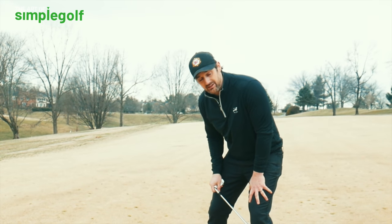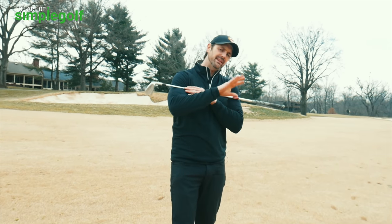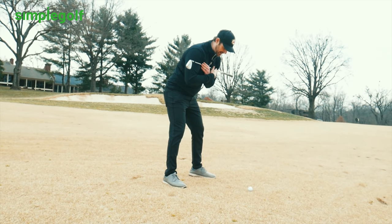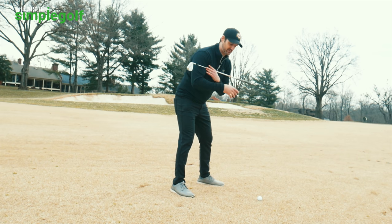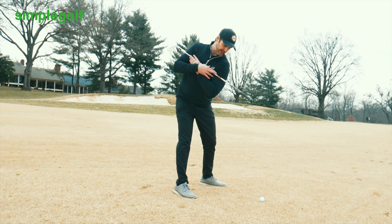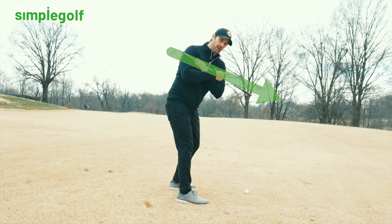The simplest way to visualize that is with this drill. Grab a club and whack it across your chest like so. Set up to your imaginary golf ball and make your backswing turn — just the body turn without the arms. Where does that club end up? I would wager you'd find that your club is pointing a little bit more over to the outside.